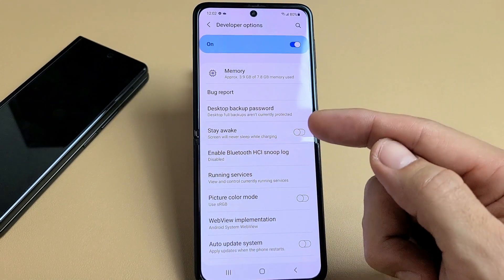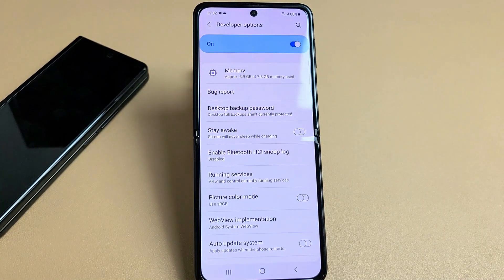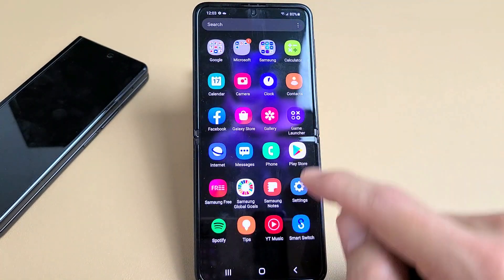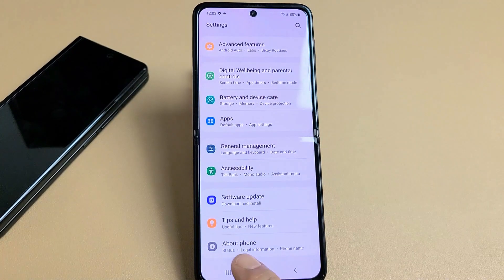Very simple. First thing we've got to do is enable developer options. So go to your settings, and then scroll all the way down to the very bottom where it says About Phone.